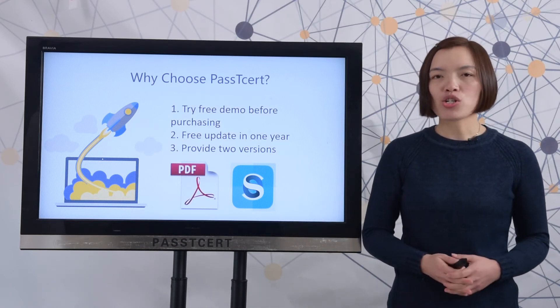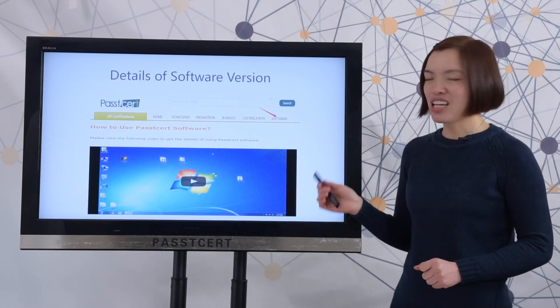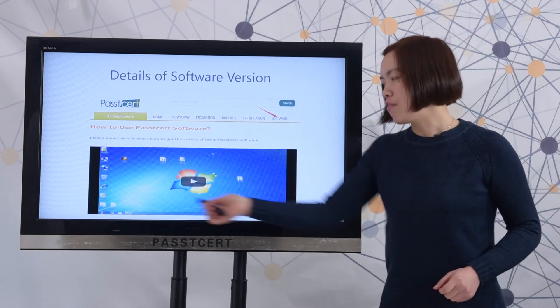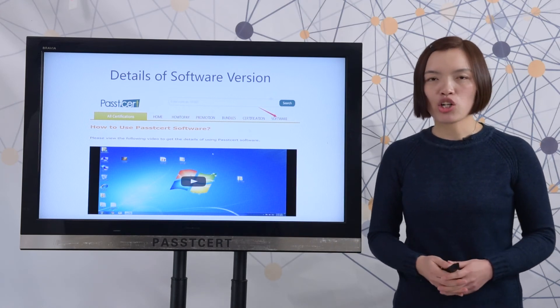Let's review the details of the software version. When you open pathtissot.com, you can find the software page here. In our software page, we provide a video of how to use our software version. You can go to check the details.